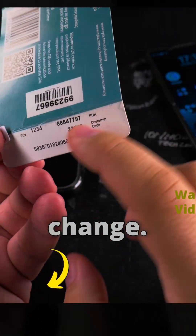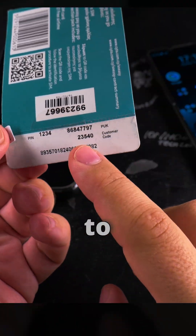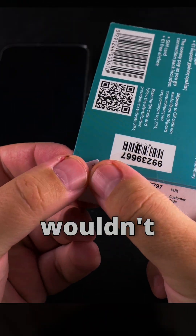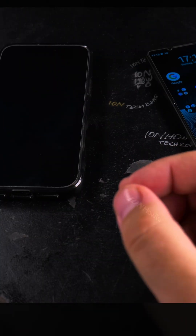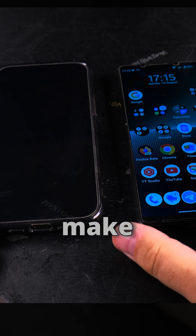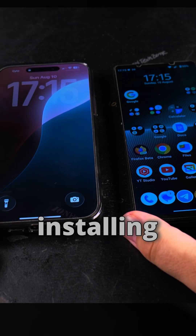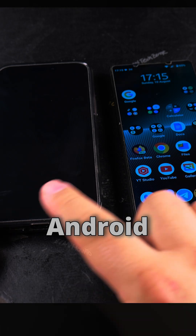I would keep it just to have proof that you have this SIM card — especially with the PUK code. The PIN code and the PUK code — P-U-K code — to unlock if you try to enter the PIN code too many times wrong. I wouldn't throw these away, I would keep them. And I will make a video soon about installing the eSIM to the iPhone and to Android, and changing from one to the other.